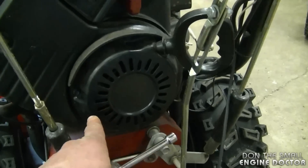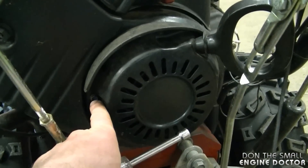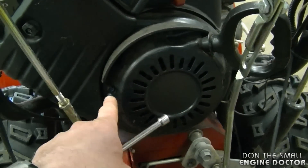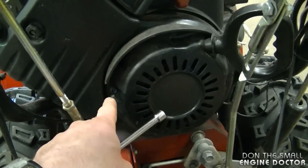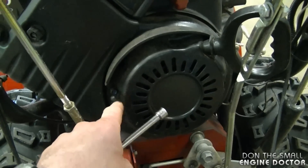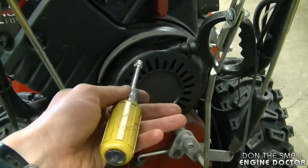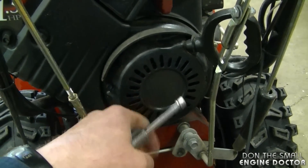On this Briggs and Stratton engine it has some 8 millimeter bolts that hold the recoil on. On some other models you're going to have rivets, so you may have to drill out the rivets to get the recoil off, or take the whole shroud off to repair this. Fortunately for today all I need is a nut driver to remove the recoil.